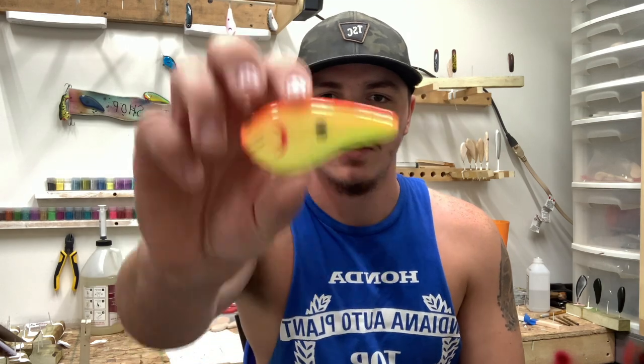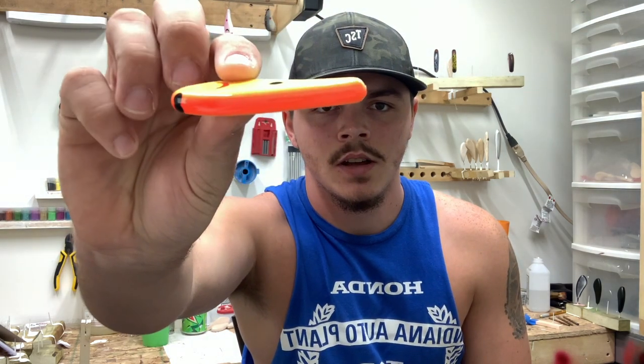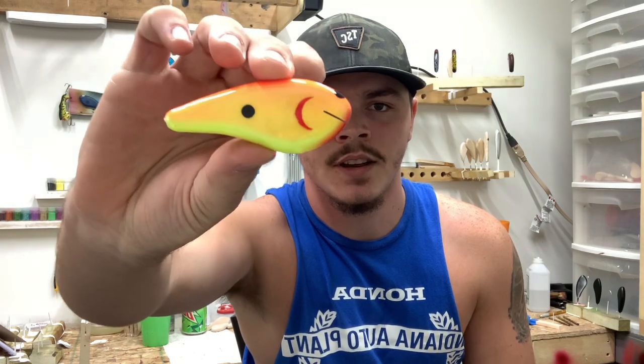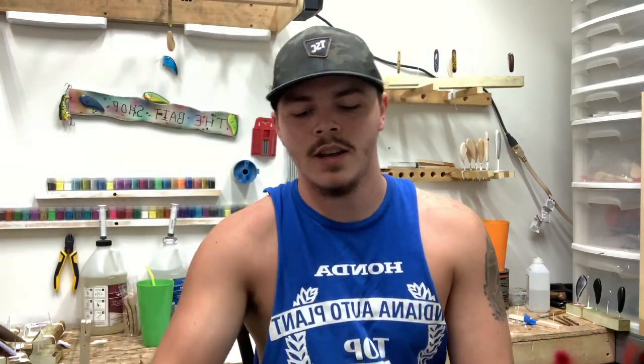Hey, what's up guys? Welcome back to another video. In today's video I'm going to be showing you guys how I like to build a plug — a plug like this. This one's going to be 3/8ths. I haven't decided if I want to build a 3/8ths or a half inch yet. This plug's ready for a lid and it's ready for the hook hangers. So stay tuned and I'll show you guys how to build one.